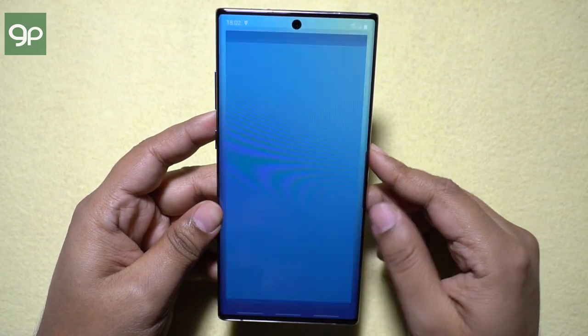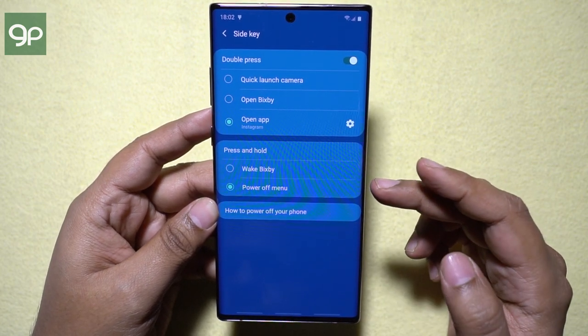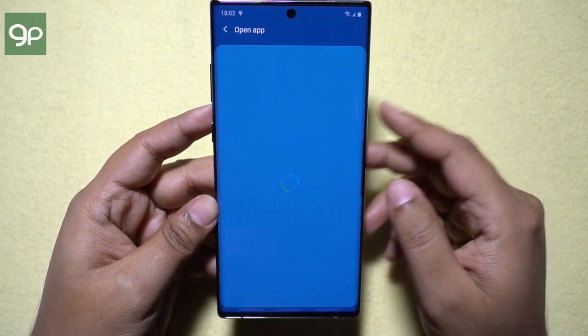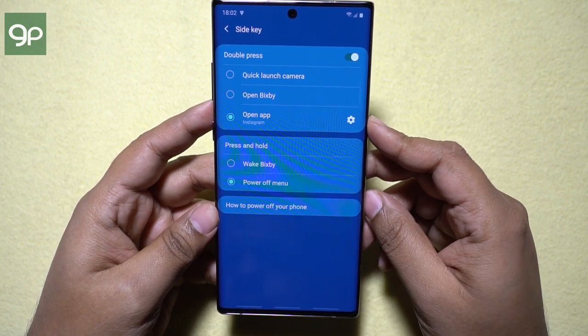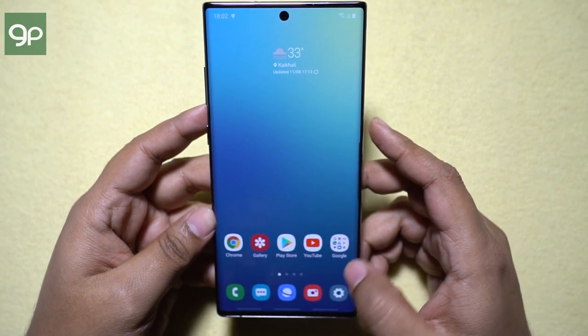Let me show you the side key settings. If you wish, you can make the side key work like a regular power key — that is, with press and hold, you can get the power-off menu. Bixby can be opened by double tapping the key. And this is where you can assign any other app you have, and of course you can use it to quick launch the camera.